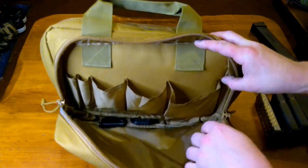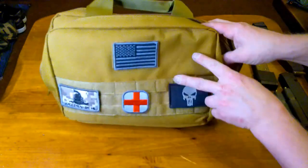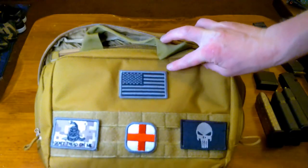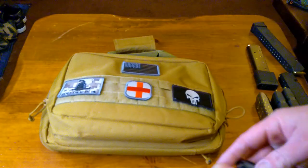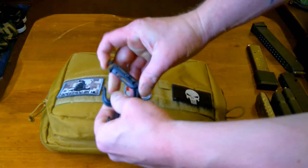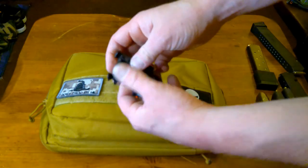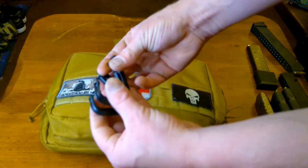It comes with a free American flag velcro patch, which I thought was pretty cool. It also comes with two quick-release molle clips. So this thing has quite a bit of value for the low price of $26.